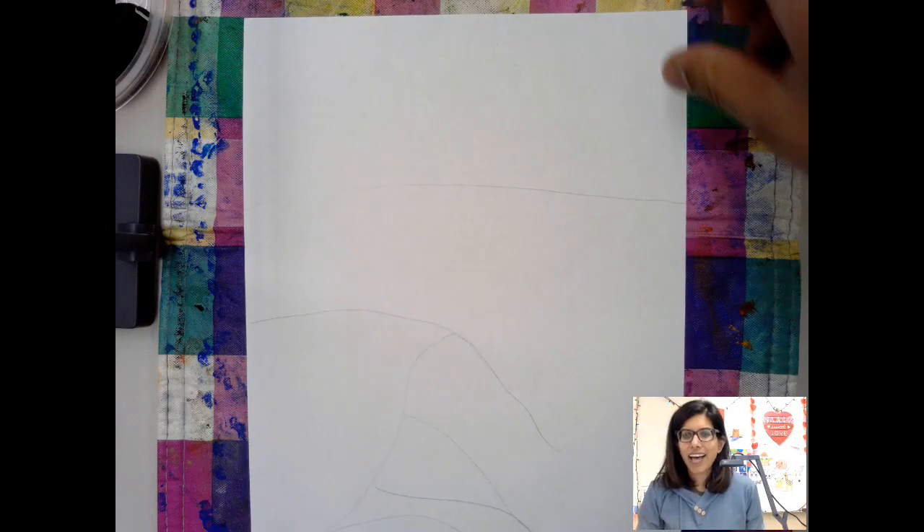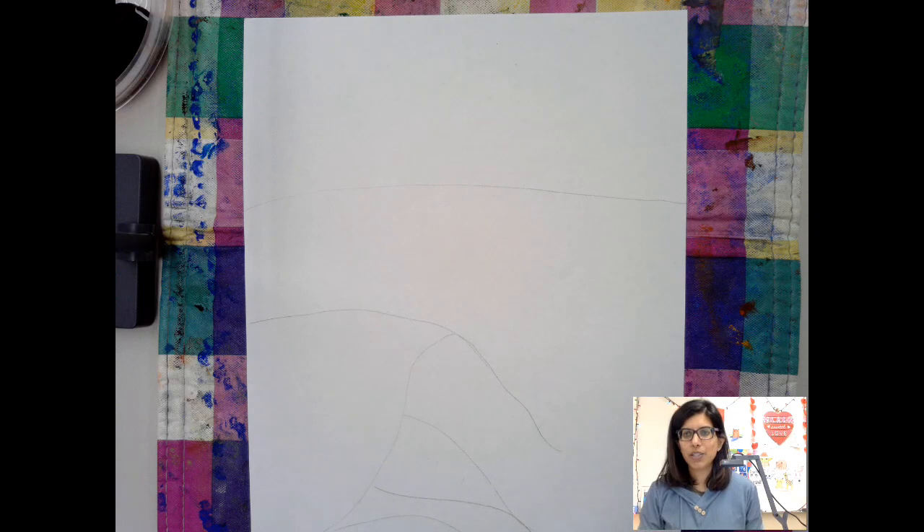Hi grade twos. Today I'm going to be showing you a Maud Lewis inspired artwork that I'm going to make, and I'm going to follow some instructions that are in the slides.